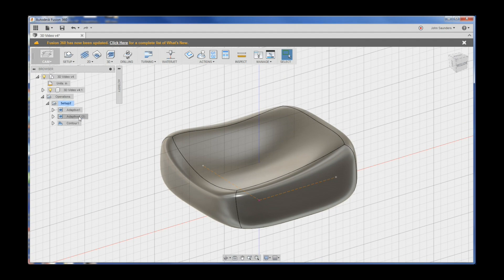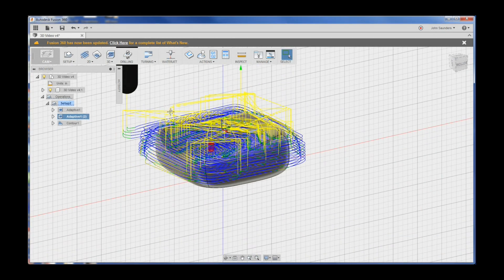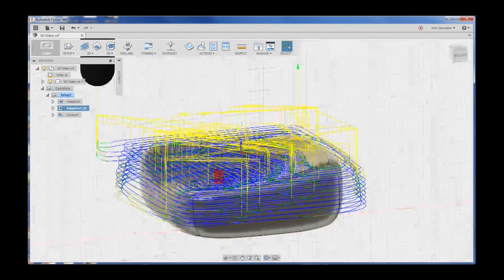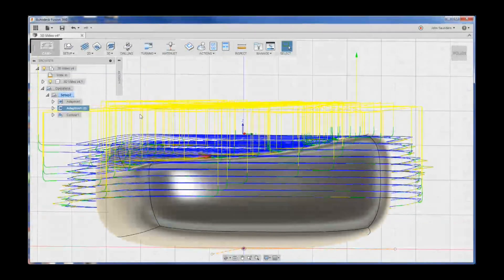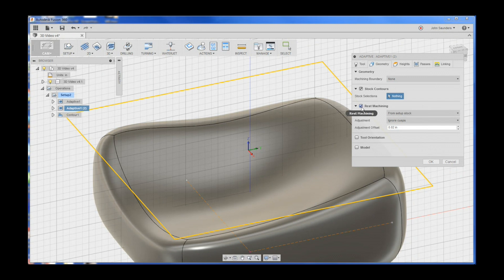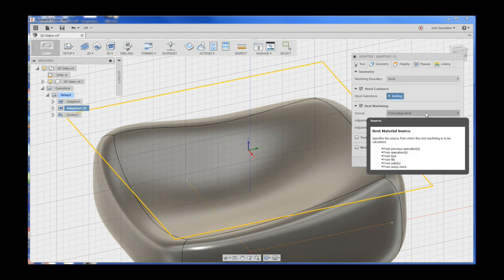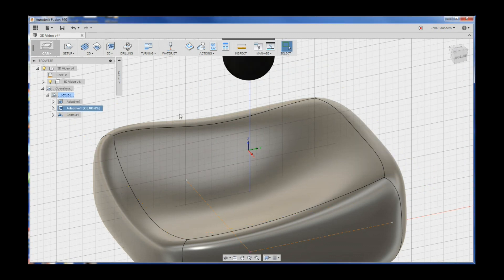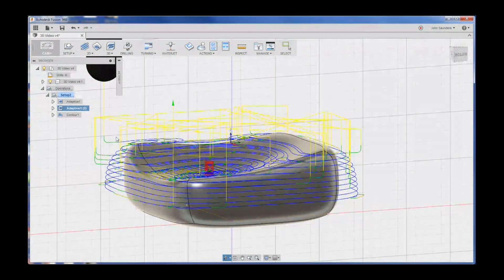One quick change. The second operation - the first one using the ball end mill - we don't need all these extra passes. I realized that when it was cutting so much air. We edit this toolpath: we had rest machining checked with source from stock setup. Rest machining basically looks at the previous operation, sees what's been removed and subtracts that, so it doesn't cut air. If we choose that, we get a much simpler toolpath. Forgive me if you can hear the machine running in the background. That's a very powerful thing that will greatly improve your efficiency.